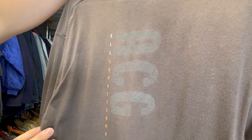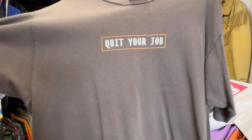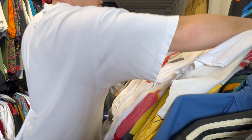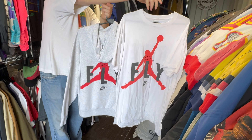This is a Nike ACG — All Conditions Gear — with an old tag. Quit your job, everybody. Endorsed by Orlando's Vintage and Nike — quit your job.